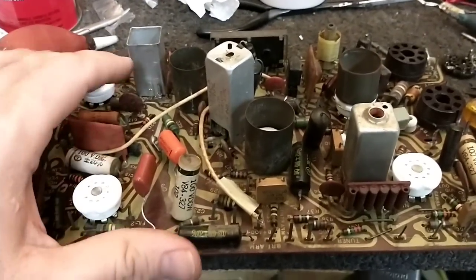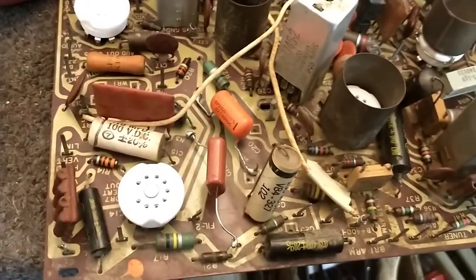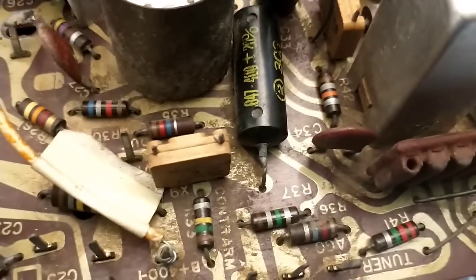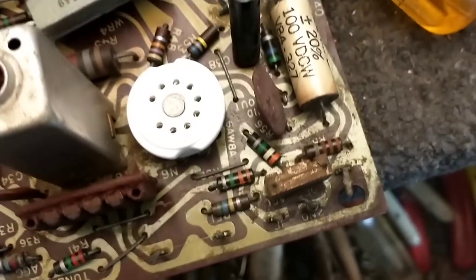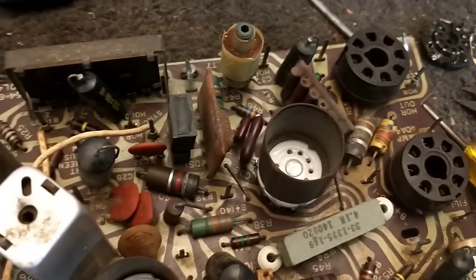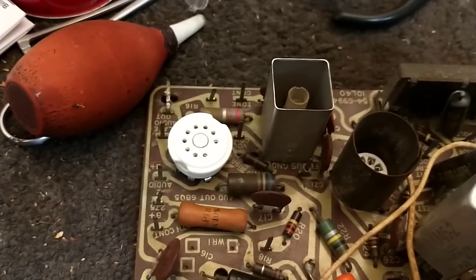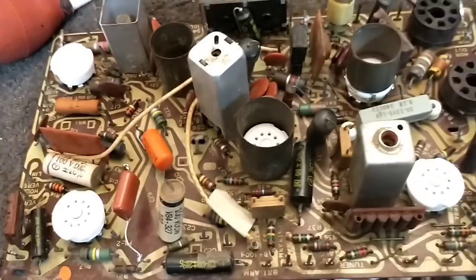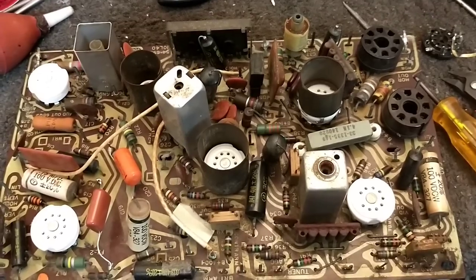What we need to focus on now is checking over all these resistors, particularly the high-value ones like 150k, 1 meg, 2.2 meg — those all have a tendency to drift way upward and that will impact performance. Then double-check and ohm out all these coils to make sure we didn't ding any or knock any out of continuity. Then we'll start replacing capacitors. Once we do that, all that's left really is to install the couplets networks and the horizontal phase detector diode.